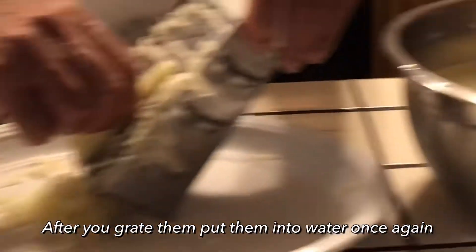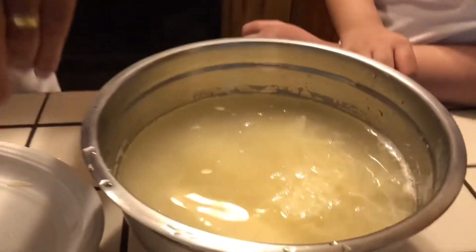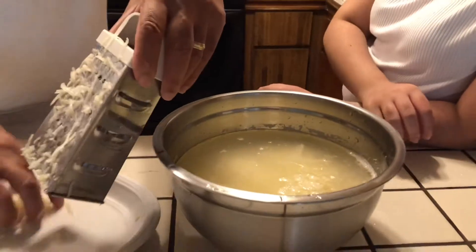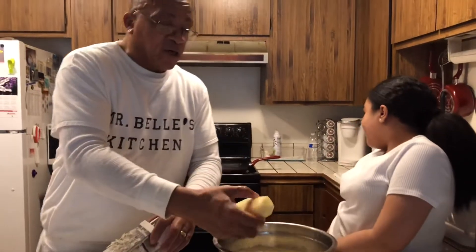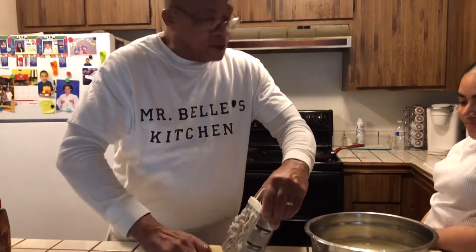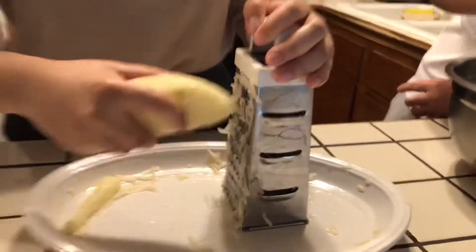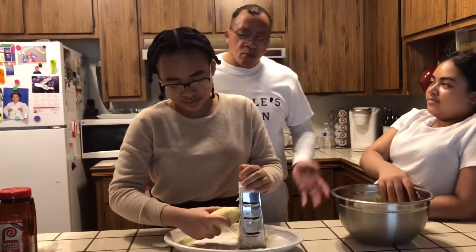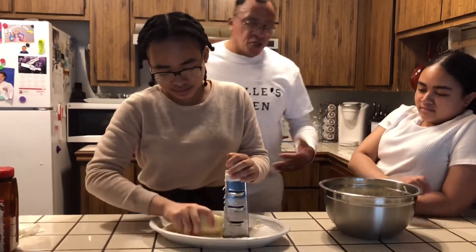I'm grating it down and my daughter is going to take them and put them in the pan. My daughter is still camera shy, but when it's time to eat these hash browns, she's not going to be camera shy. We're in the kitchen cooking together. They come up with ideas, we all get involved and cook it together. Instead of being on their phone or their gadget, they're in the kitchen cooking.